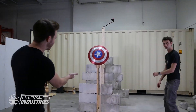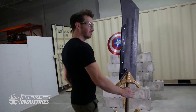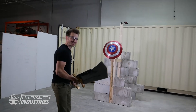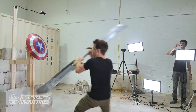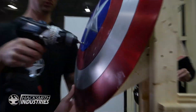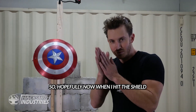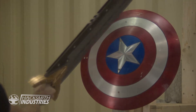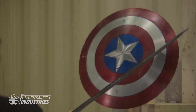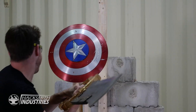The whole reason that we got the 2x4s is so you don't have to hold the shield. Smash cap shield! I just love the double-sided blade coming back at you every time you swing. We've reinforced the structure, so hopefully now when I hit the shield, the shield breaks instead of the structure. What the hell? It should shatter.